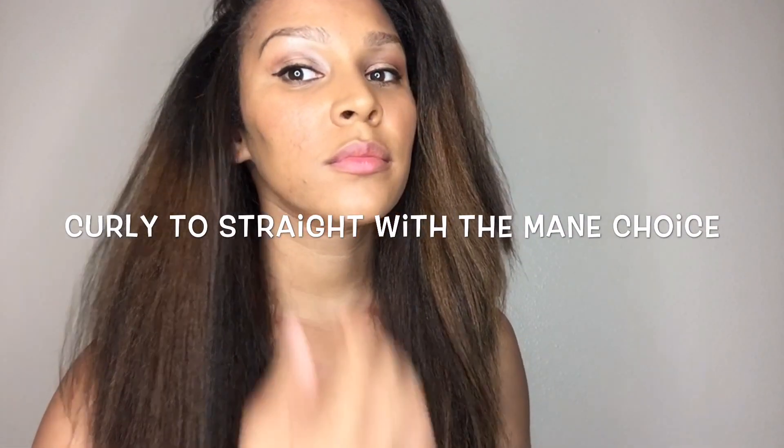Welcome back to my channel. Today I'm going to show you how I straighten my hair. It's a highly requested video and I figured that I would record it before I cut and color my hair, because I'm going to be staying away from heat for a while.